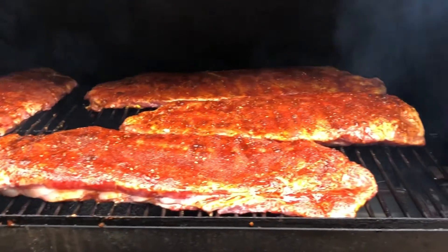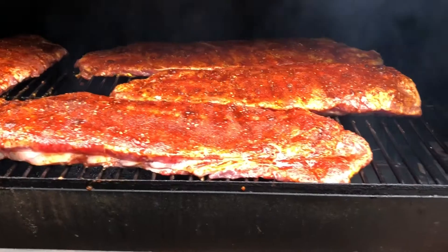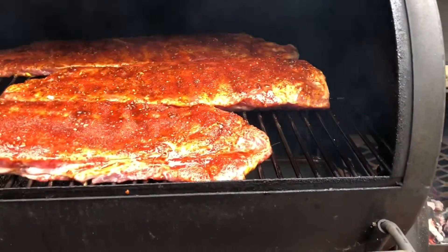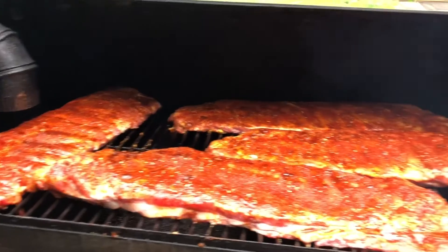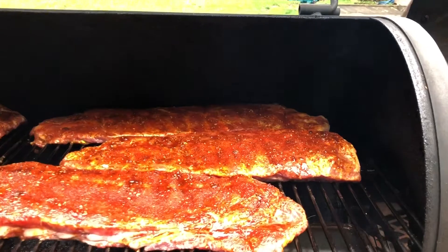Basically what I got to do is get these things starting to cook a little bit, and then I'll bring them in and move them around because that end right here is the fat end — it's kind of closest to the fire. So we'll move these around as we go. That's mouthwatering, right? So let the smoke begin.